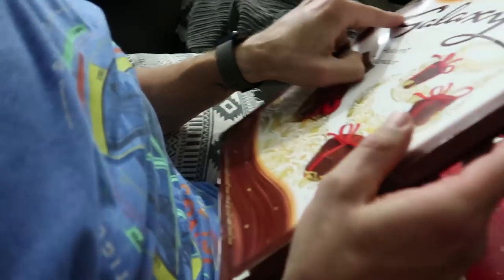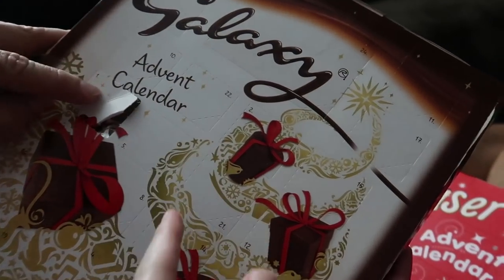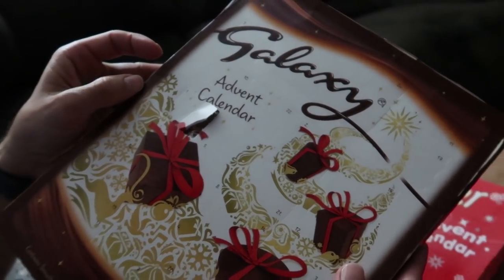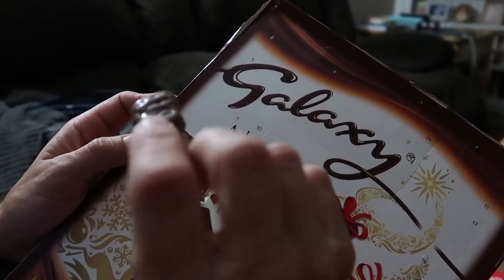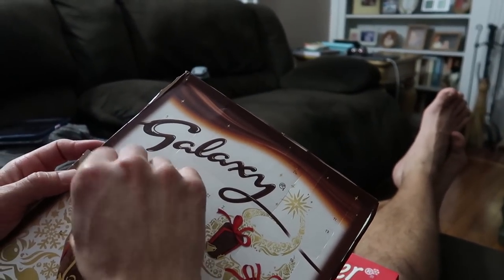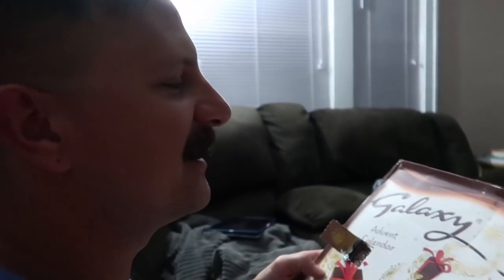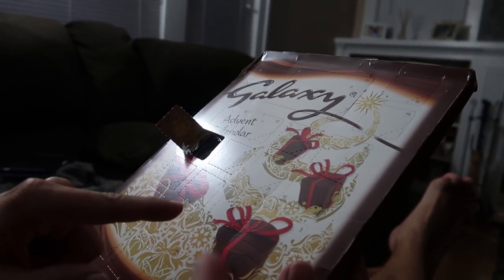Let's see what treat we get. On the first day of Christmas, my advent calendar gave to me — and then you open it. Wait, that's not the right number? It says one right there, but why is it so out of order? That's how advent calendars work. Also, this is how you get ants — you have to keep this thing for a whole month. Galaxy chocolate is pretty good. Can somebody down below tell us why they're out of order? Is it supposed to be like a secret surprise?